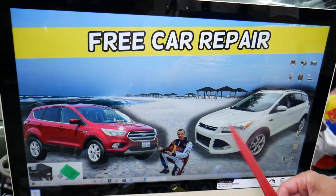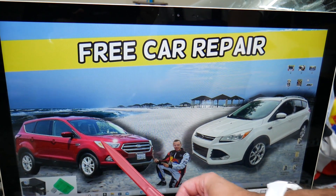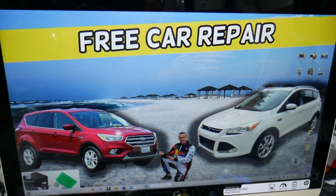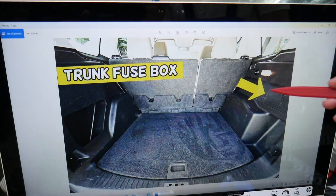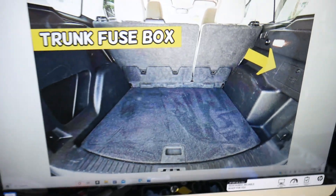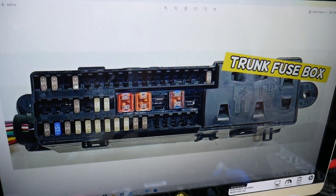This is the pre-facelifted version and this is the facelifted version, but it's the same generation. You have three different fuse boxes in that SUV. Today we're working in the one that's in the trunk. Open the trunk, and if you face the trunk, on the right side you have a cover. Open that cover and you'll find a fuse box with a layout that will look just like this one right here.